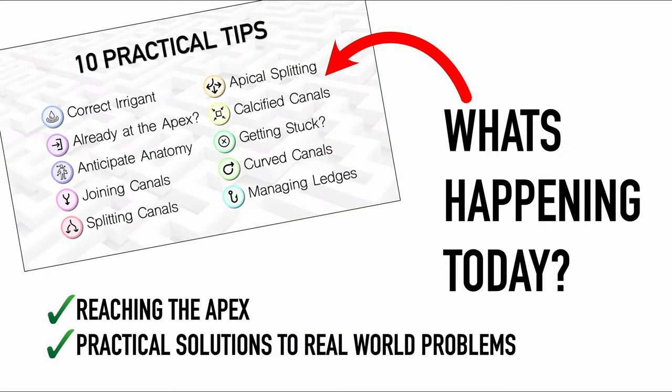This video is part of a lecture I'll be taking face to face, and I thought for the benefit of my subscribers I'd record it. It's going to give you 10 tips, talk about anatomy, talk about irrigation, and give you super practical real-world problem-solving tips that you can take into practice straight away. I'll guarantee that at least one of these tips you'll use at your next root canal and think, 'Oh wow, I wasn't doing this before.'